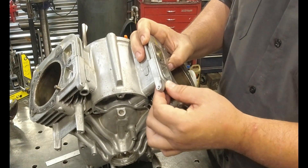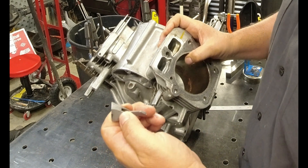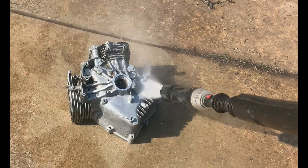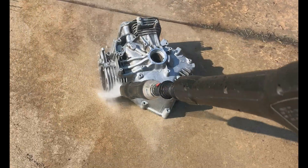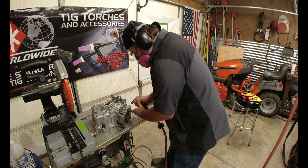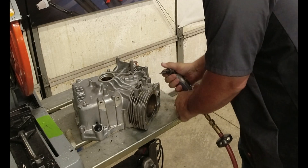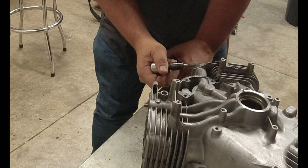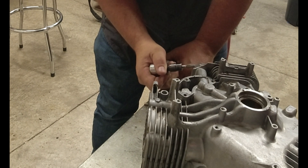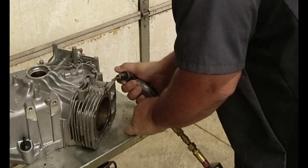Rebuilding a broken case can be easy — just rebuild this section of it, so follow along for the rebuild. I love getting stuff like this when it's broke and already telling you that it's crap, to see if you can transform it into something still workable, still usable. Especially for a garage welder like me or a garage fabricator, it's always a good challenge to see if I'm up for it.